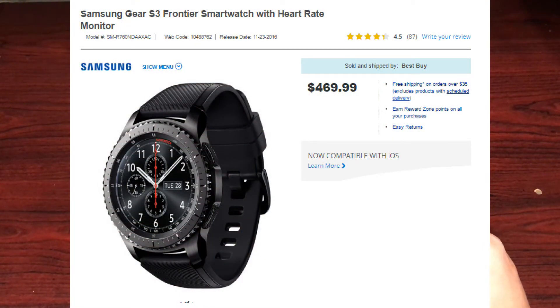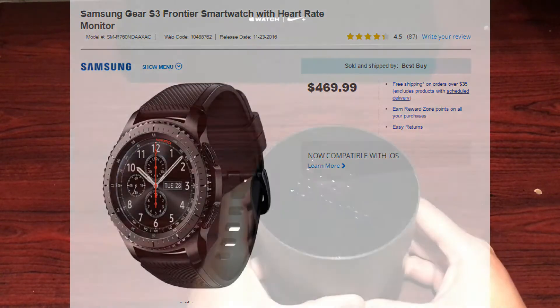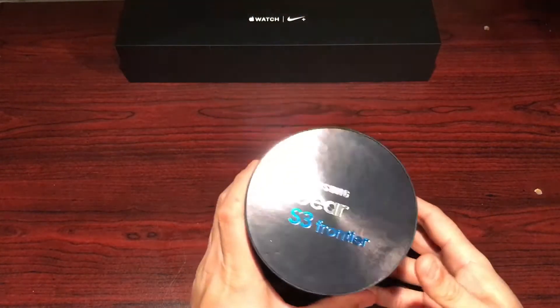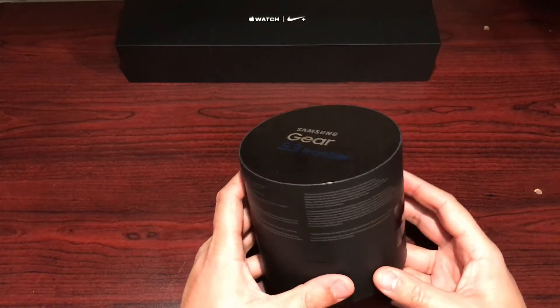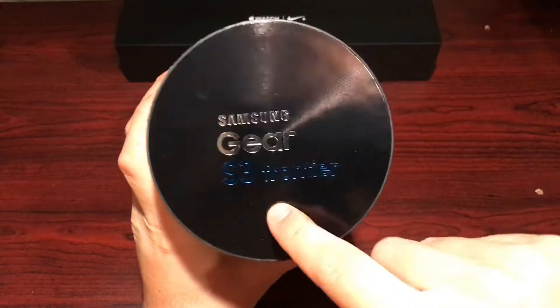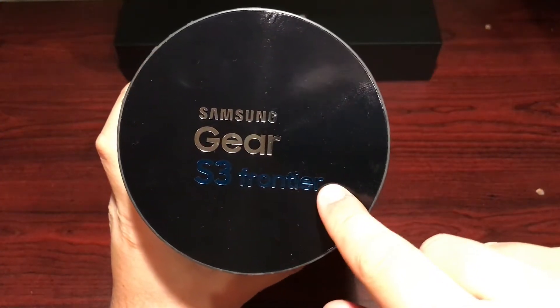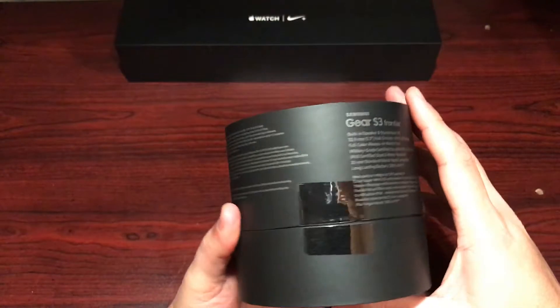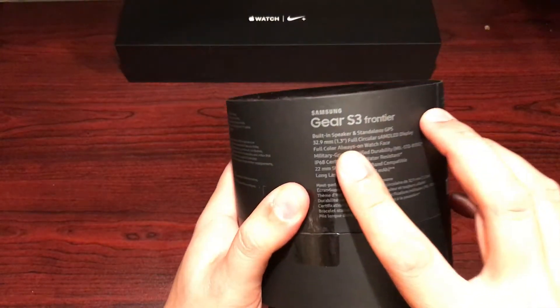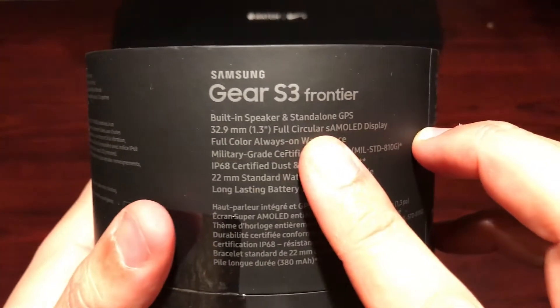I got this from Best Buy up here in Canada — came in at around $500, $550 with tax. Not cheap, but definitely a quality item. On the box we've got the Samsung Gear S3 Frontier branding, and on the side: Gear S3 Frontier, built-in speaker, standalone GPS.